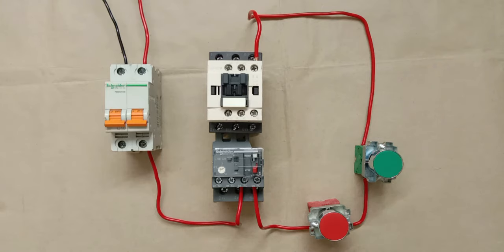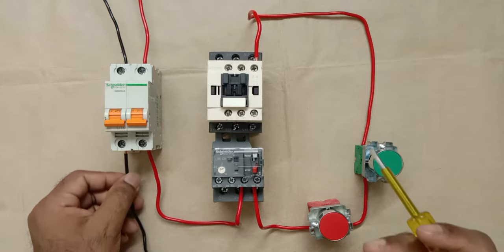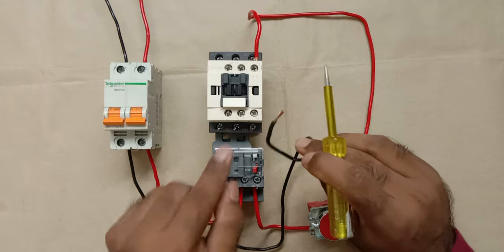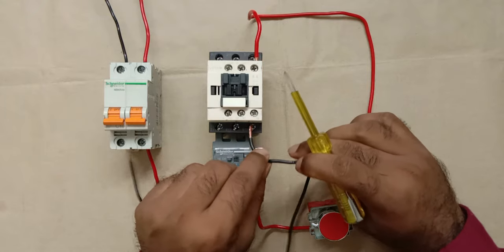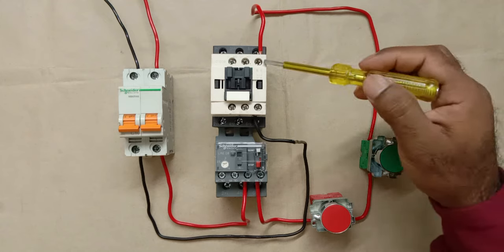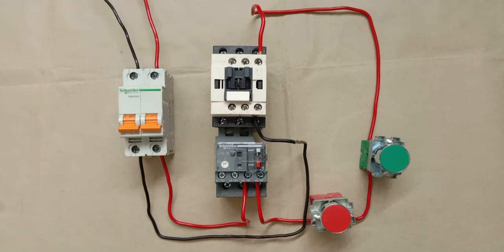To turn on the contactor, we also need to provide neutral power supply. I'm connecting a wire from the neutral supply terminal of the MCB to A2 terminal of the main contactor. Now we have provided both phase and neutral supply to the main contactor.